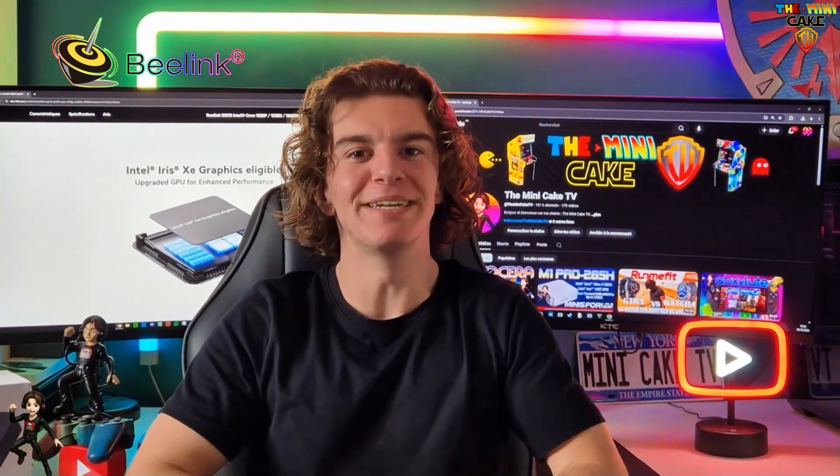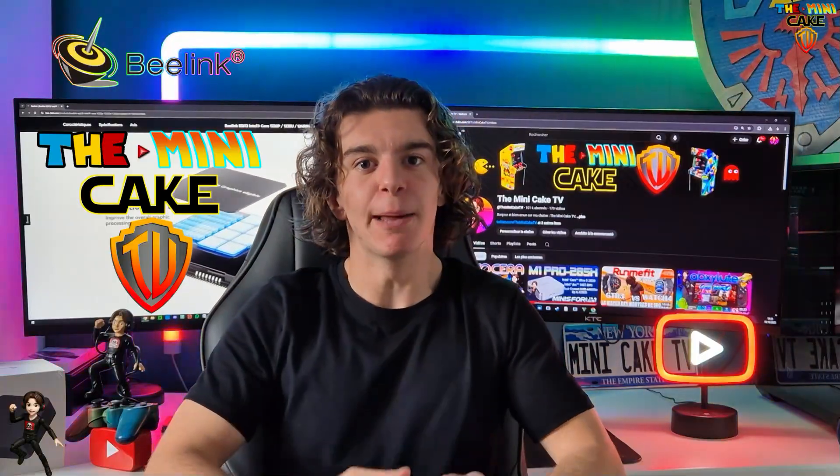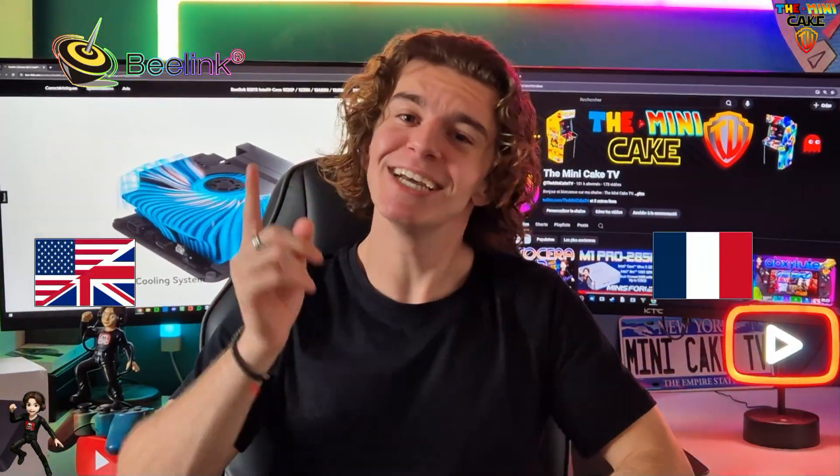Hello everyone and welcome to The Unique Cake TV. This video will be available in two languages. The first part will be in French and the second part will be in English. Enjoy!